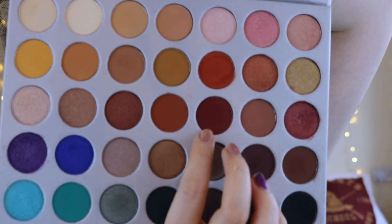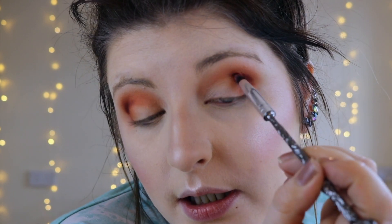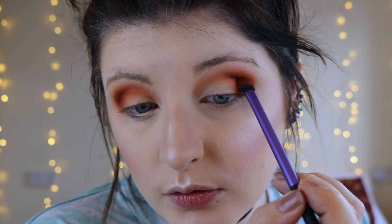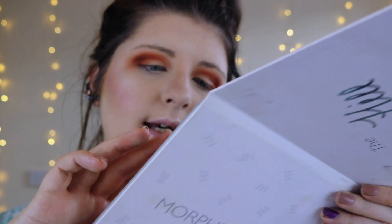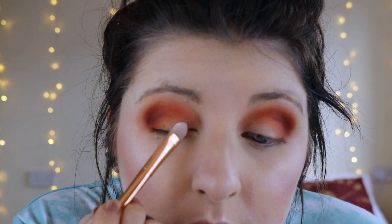To add just a little bit of definition to the crease I'm going to go in with this shade here on a pencil brush and work it really tightly into the crease — but not too much, because I don't want to lose this orange colour, just to give the eye a little bit more definition. I'm going to run it through quite messily and then go back in with my fluffy brush with the orange shadow on to blend it together. Then going in with this colour here — it's got like a gold reflect to it. Using a flat brush that is slightly damp, I'm just going to pop that on.